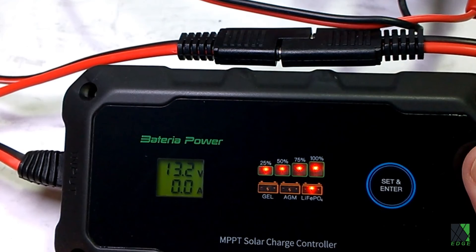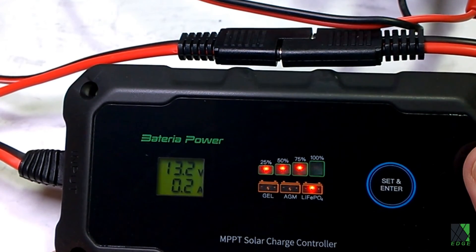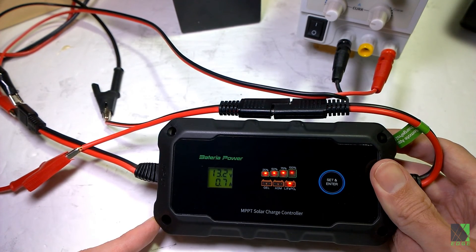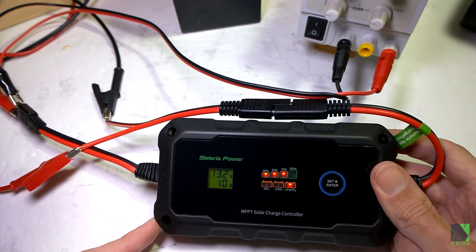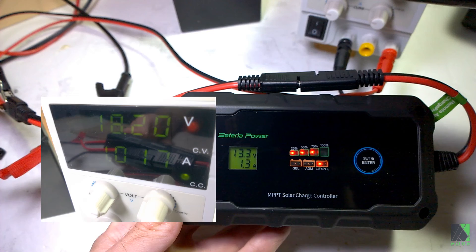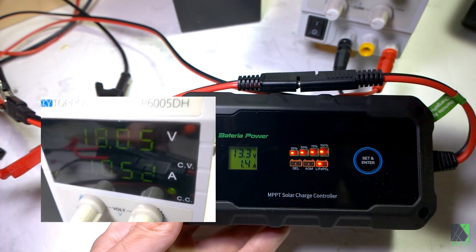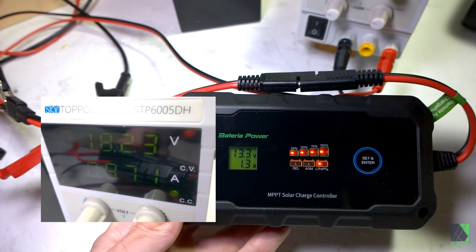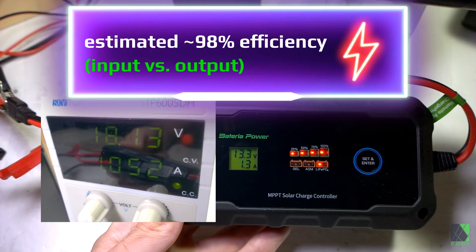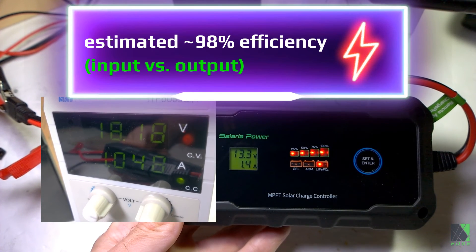When you first connect it, it does put a little bit of current out. What it should do is sweep the voltage input to see if any power is going to come out — and it does. There it goes, 300 milliamps. Right now it's hunting, trying to find the maximum power point. Of course this is a synthetic test, not a real solar panel. I've limited the current to just over an amp and I'm getting 1.4 amps on the output, while the power supply is only putting out about one amp. That right there is a DC conversion — it proves the unit is indeed doing a DC-to-DC conversion.